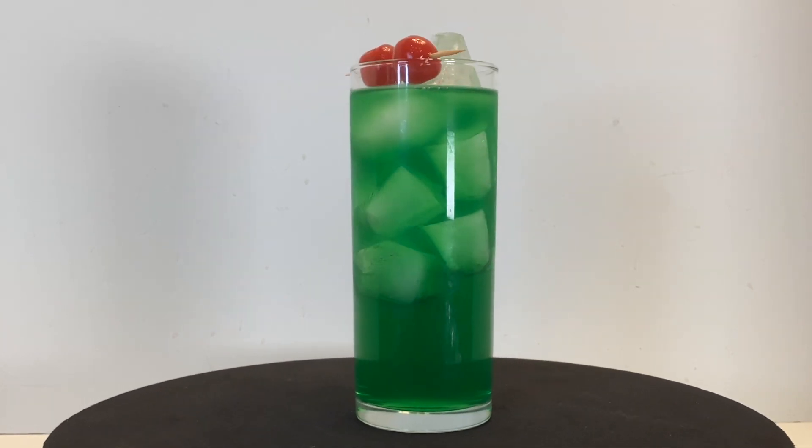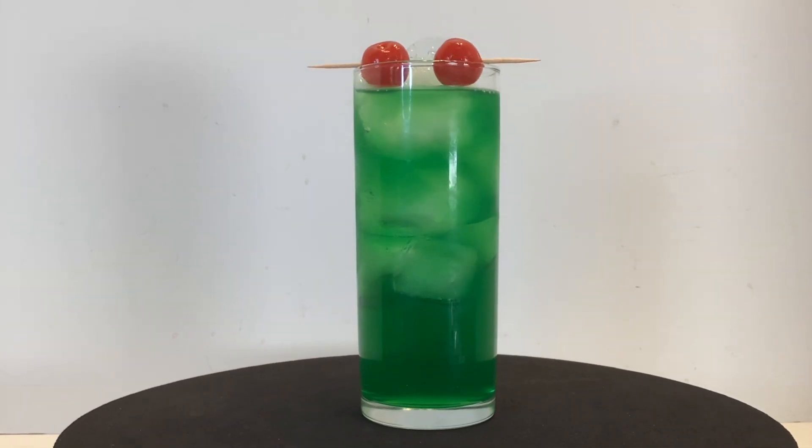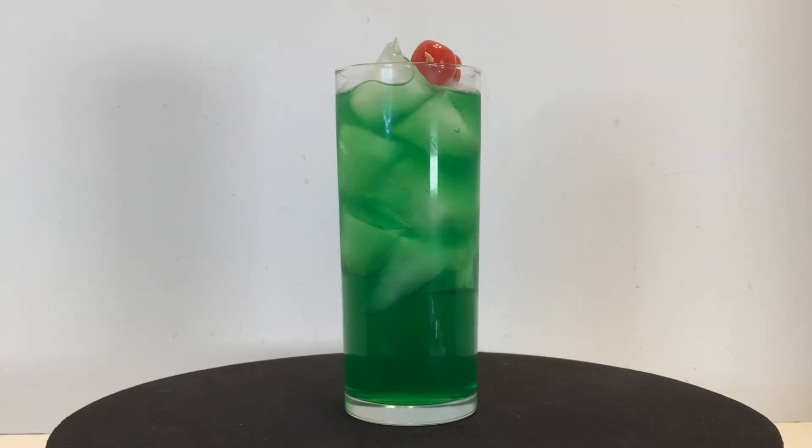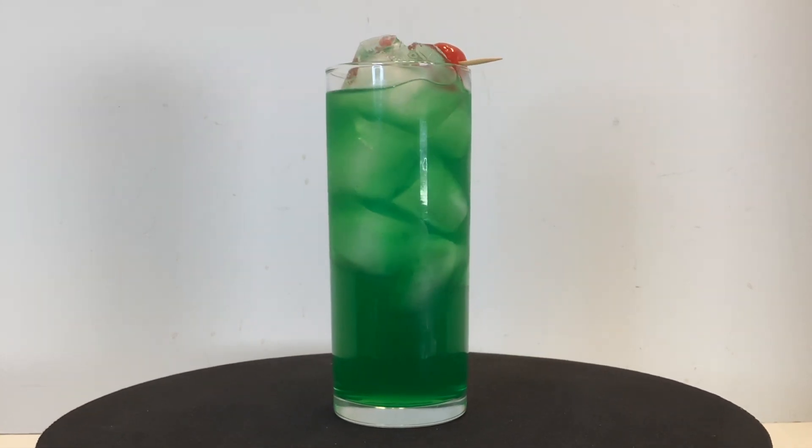It's made with a melon liqueur, lime gin, dark spiced rum, cucumber vodka, coconut rum, blue curacao, palernum, lime juice, and cherries.